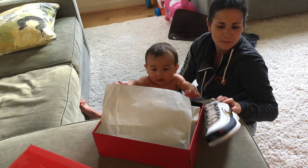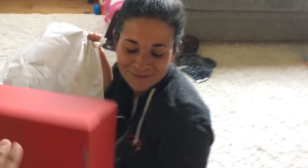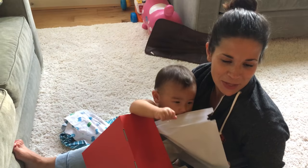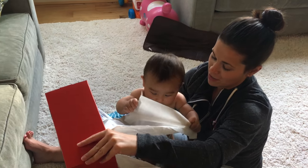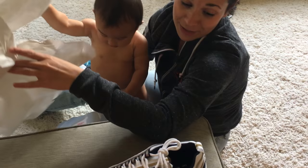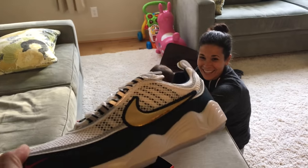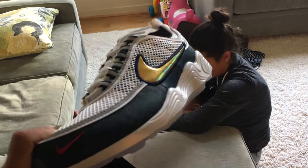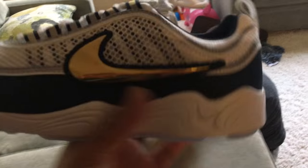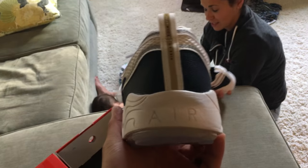I wanted to know what the wife thinks about them because I was just curious. She said they look like old man shoes — oh my gosh, seriously? That's hurtful. This is a retro, first time in a while they brought this shoe back.